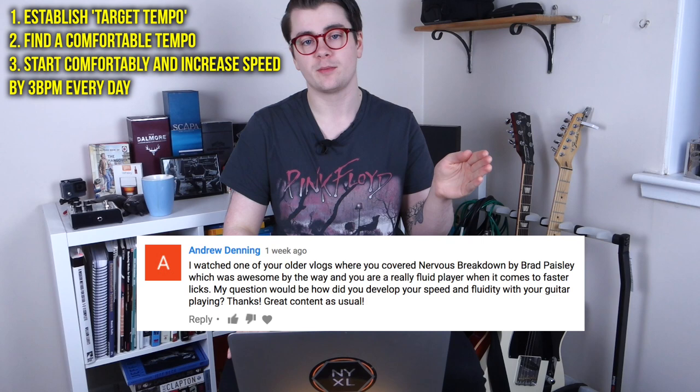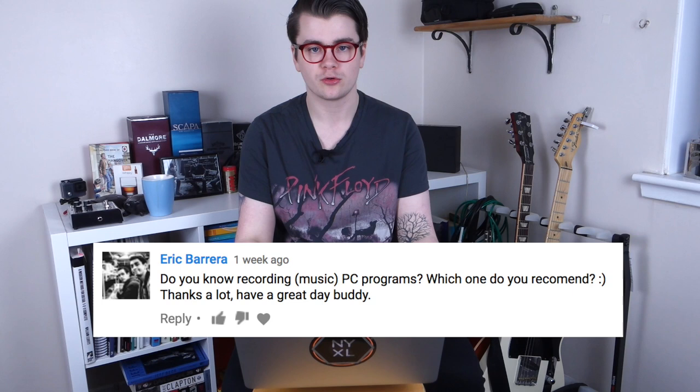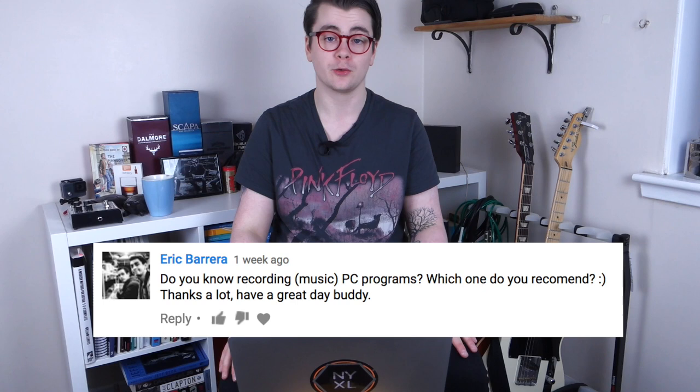Eric Barrera asks: do you know recording music PC programs, and which one do you recommend? I am a Mac user, so I use Logic Pro X, which you cannot get on PC. But I do have some experience with Pro Tools, which is the industry standard, and you can get it on PC. So I would recommend getting that if you're able to.